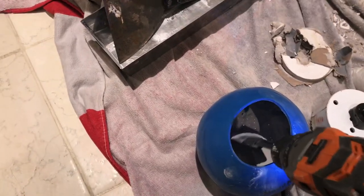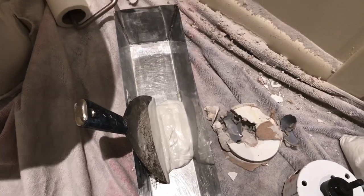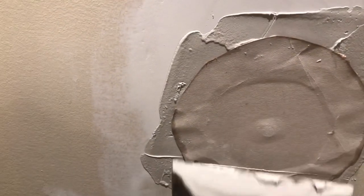It makes it nice, clean, and easy — then just squeeze it into the pan. Put the mud around the hole, take the patch, moisten the back end, and put it right on top like this. Let it adhere. Then take your six-inch blade and skim the corners off.